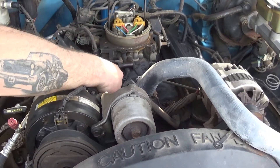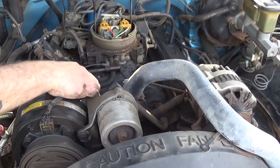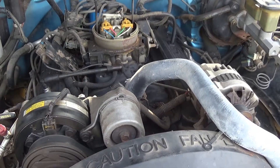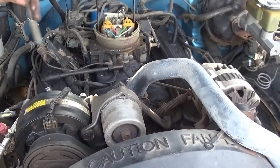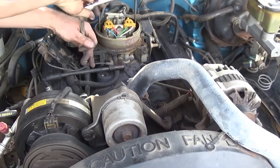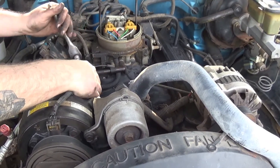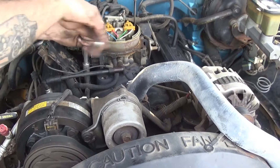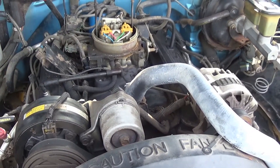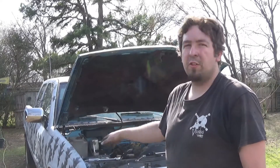Reinstall this bar and both nuts, then proceed to tighten them back down as well. Tighten the one on the back side of the AC compressor first, then tighten this one down. Reinstall the air cleaner and you're done. Throttle position sensor is changed — a little tricky to get to due to lack of space for that bolt, but you can do it easy to do yourself.